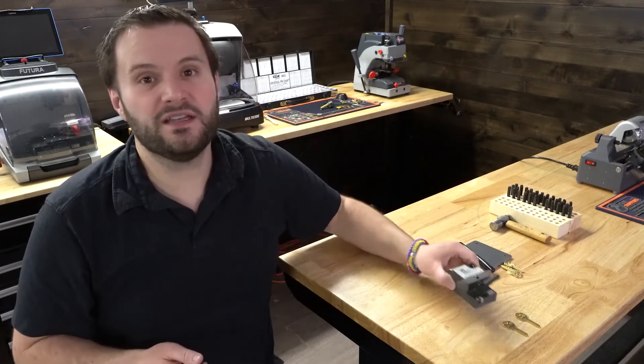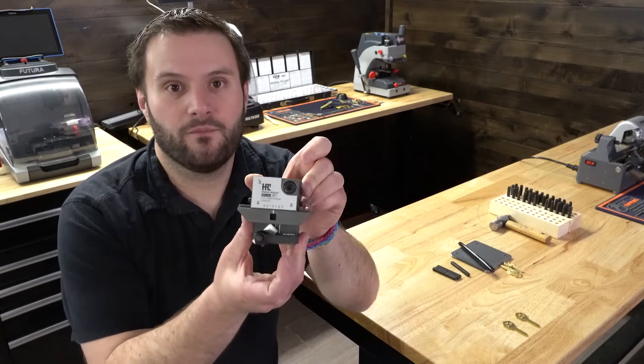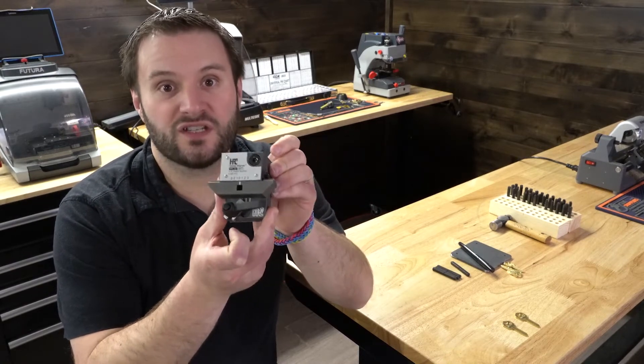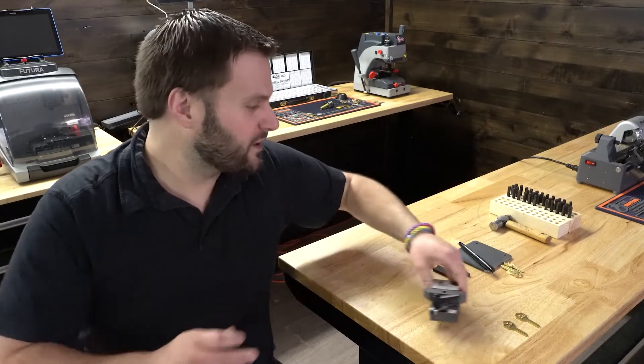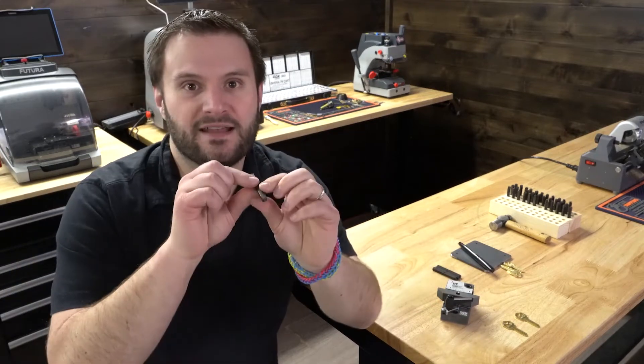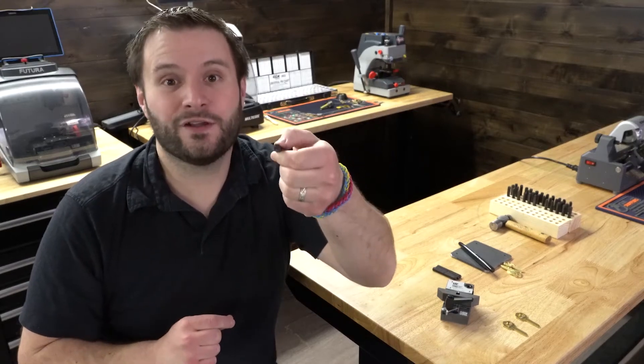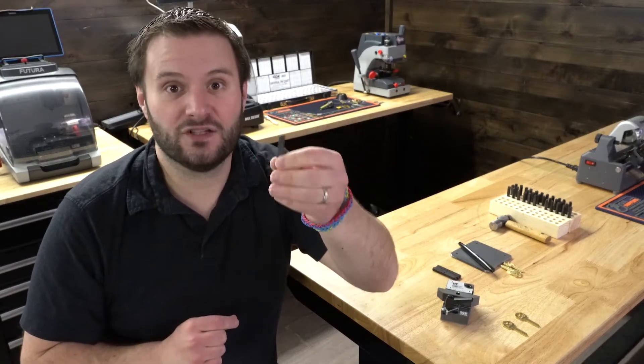You can use the HPC stamp aligner. This is a great little tool and I'll show you how it works in just a minute. It's going to work with any stamp that has a quarter-inch shank, including the 3/32 and 1/8 inch letter sizes.